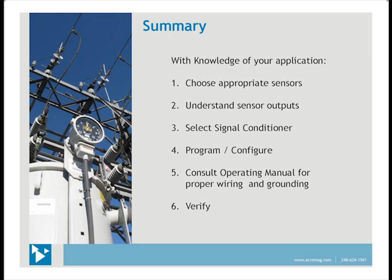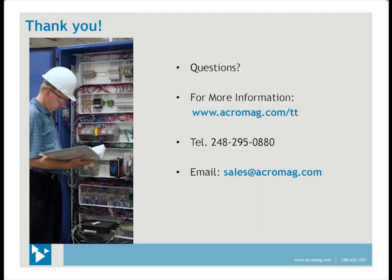To summarize: with knowledge of your application, choose the appropriate sensors, understand how the sensor outputs work, select the signal conditioner for that, program and configure it, check the operating manual for proper wiring and grounding, and then verify your system. If you have questions, you can send us an email at sales@acromag.com, call us at that number, or check out our website for the new TT series at acromag.com/TT. Thank you very much.